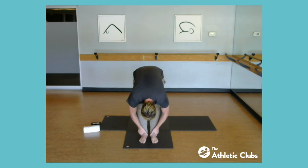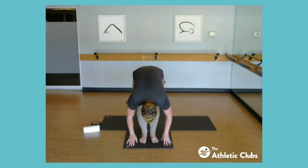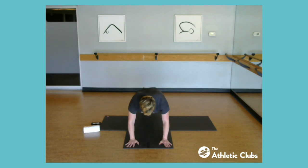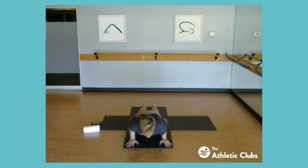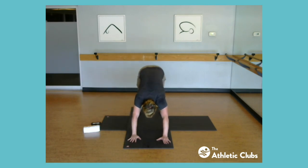Halfway lift — straighten through the spine — and refold. Hopefully having some success slowing the breath down. Place the hands; you can step your way back to plank or float both legs if you were doing burpees. Shift forward into another chaturanga push-up — drop the knees if needed. Upward dog or cobra with the knees down, then press on up into downward facing dog and hold here for a little active rest.